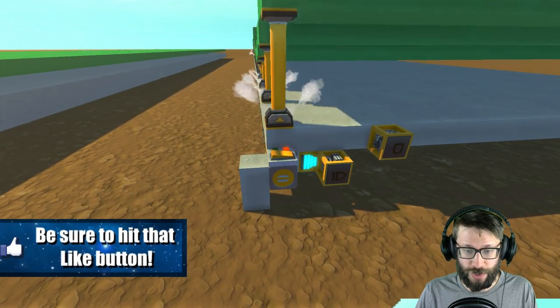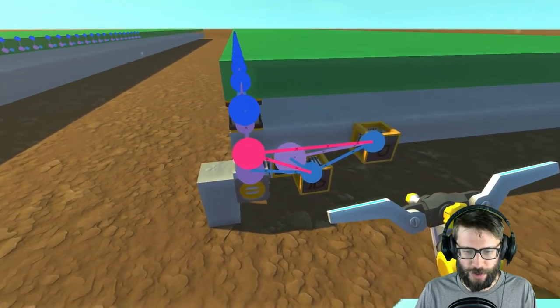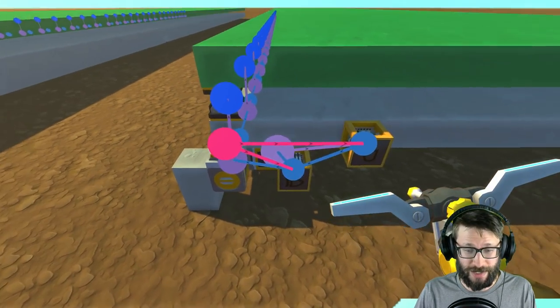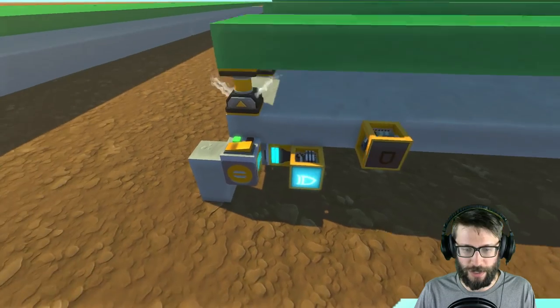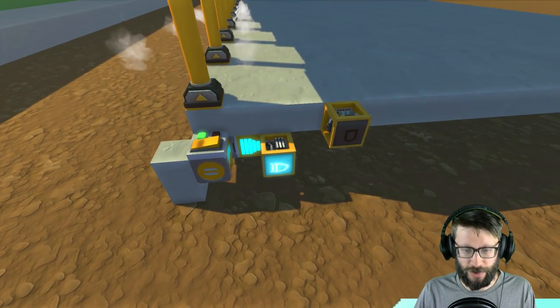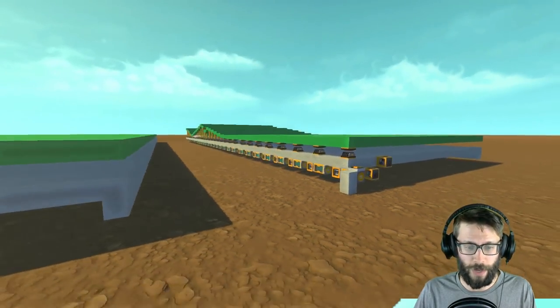We can actually just stop this right here. As you can see, guys, there is literally just a simple piece of logic here that basically just sends the signal back to the switch, telling it to start over again. So once the timer fills up, it activates this logic block, which tells this one to turn off, which then repeats the signal over again. So we can just stop that wavetable.